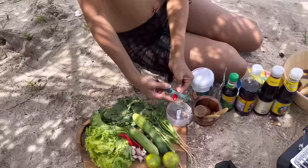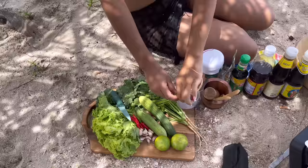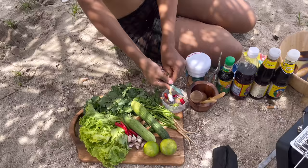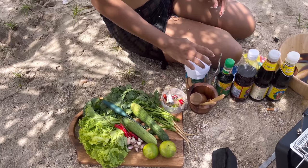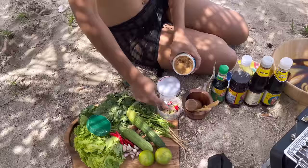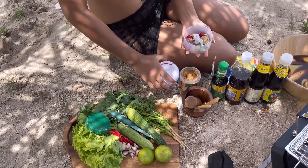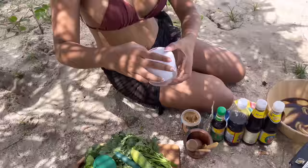One chili is enough — I don't like spicy food! Two garlic and one coriander root. We mix this up first, everything together, and we'll see how well this blender performs.